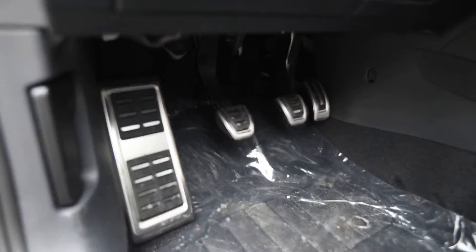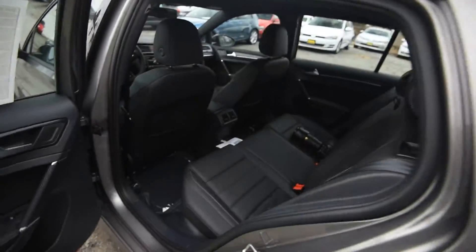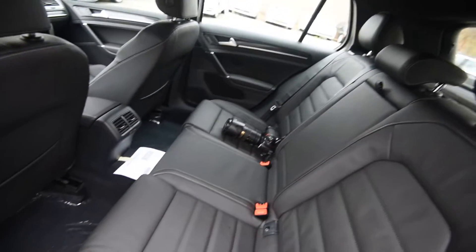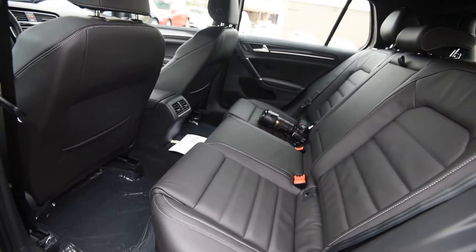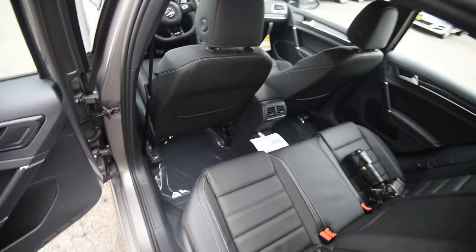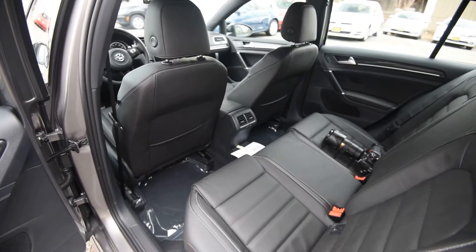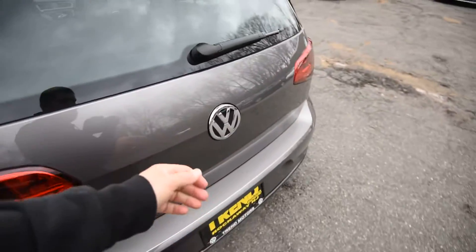Down below you've got nice aluminum pedals and a full-power driver's seat with power lumbar. In the back the leather continues, and the seat's a full 60/40 split — because remember, at the end of the day this is a Golf, and it is very utilitarian and excellent as an everyday car. It's been praised by pretty much every magazine, every blog, and everyone who's had the chance to drive it. It's one of those cars you buy and hold on to for as long as possible.